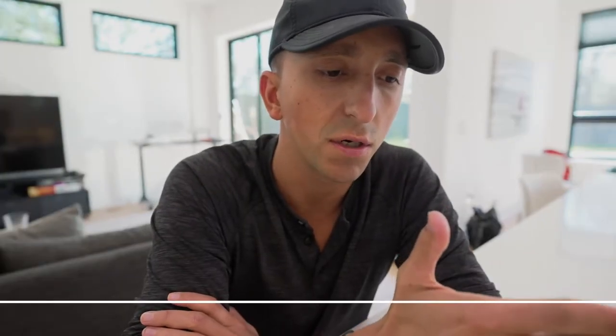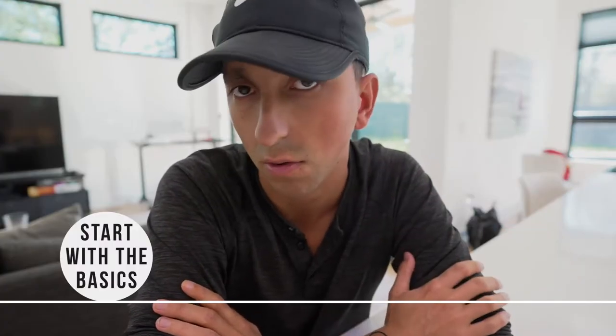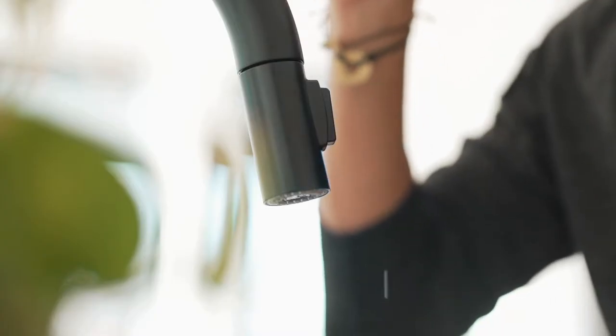When I started thinking about getting a water machine and looking into water filtration, I always want to start — when thinking about optimizing my health — with the basics, really dialing those in before I try to do anything crazy. Obviously hydration and water is one of those basics. If you can get that right, you can really pull a big lever for your health. So I knew that the quality of the water I drank was very important.